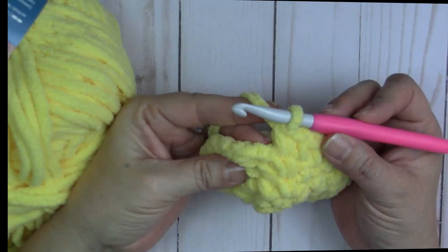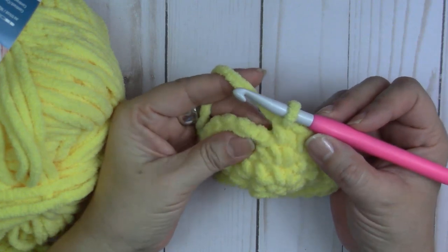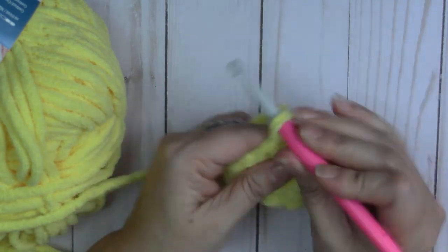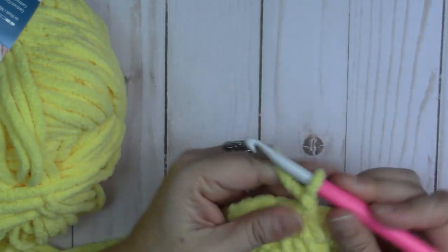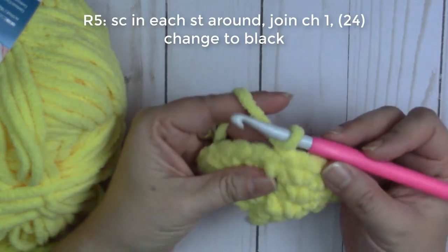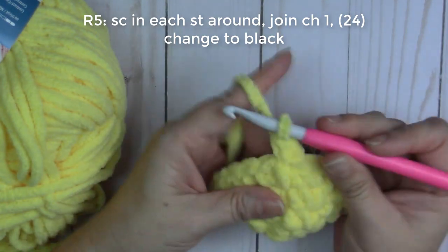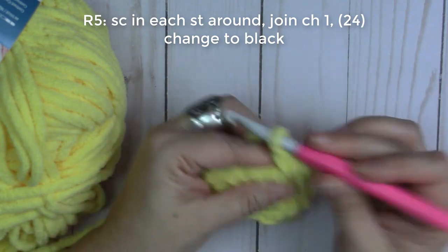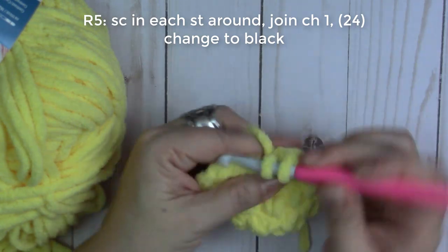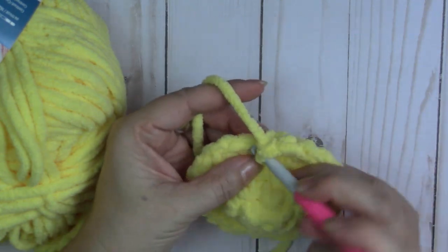Done with round four — 24 single crochets. That is our last increase round. Join with a slip stitch, pull that tight, chain one. Round five: one single crochet into each single crochet all the way around. Continue doing your single crochets all the way around.